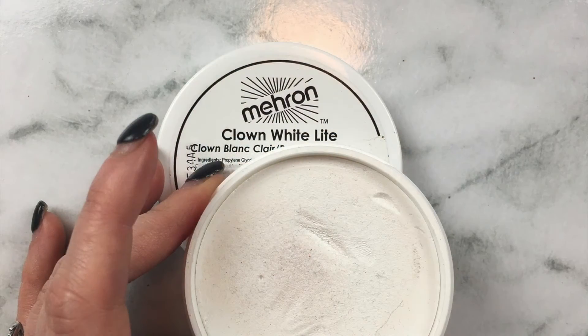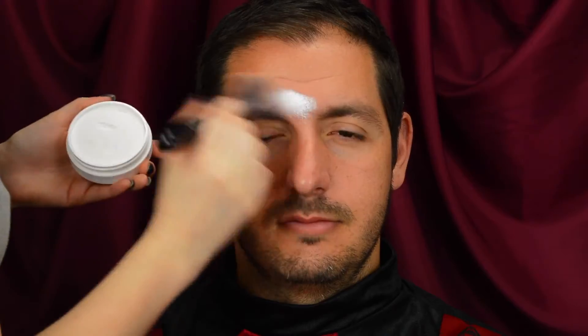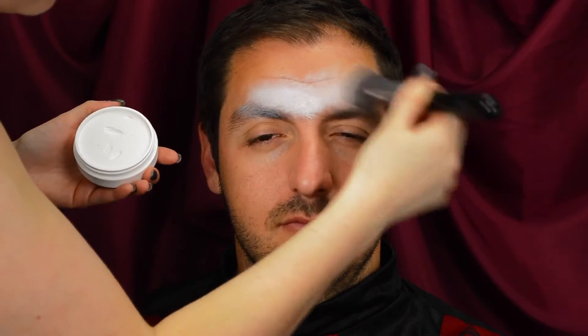So first of all I'm starting by taking my Mehron Clown White Light Face Paint and I'm applying it to the high points of the face using a flat kabuki brush. This is to brighten up those areas and to start to create definition and dimension in the face.